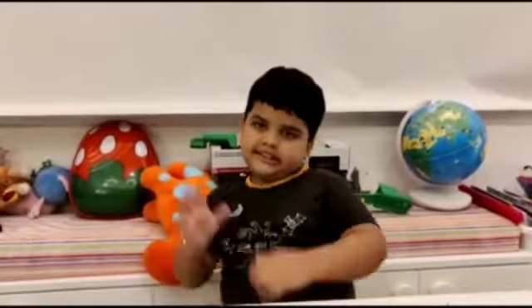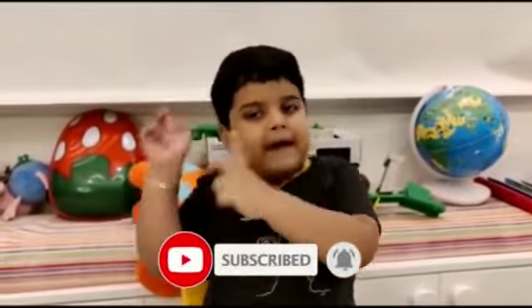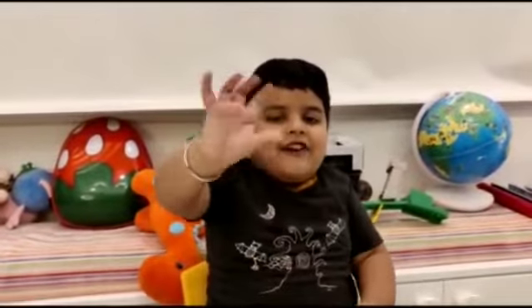Do you like it? What do you see, friends? Try it yourself. And don't forget to subscribe to my channel and press the bell icon. Bye, friends.